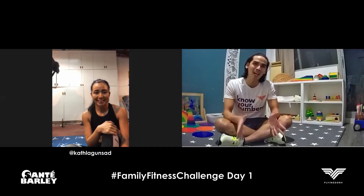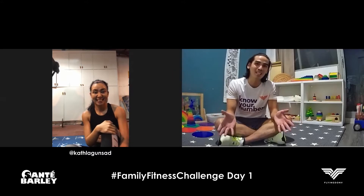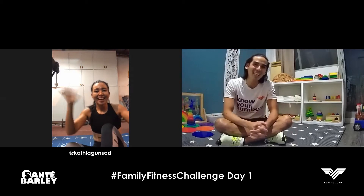Now we have a special guest who will join us tonight for the very first day. I don't think she needs any introduction because she's one of the strongest age groupers we have here in the tri community, in the multi-sport community. Her name is Kat Lagunsan. Hi Kat! How are you?